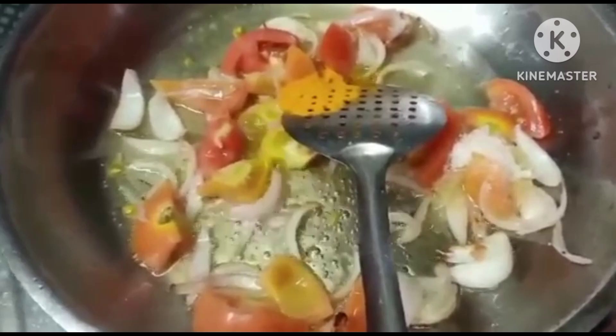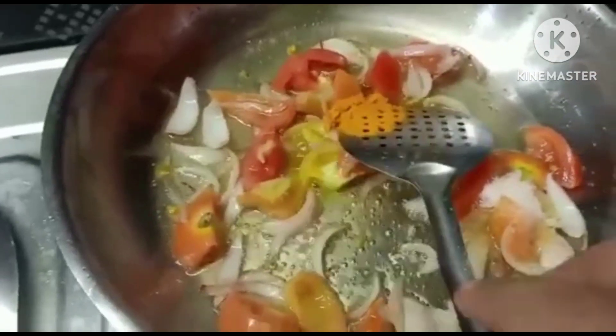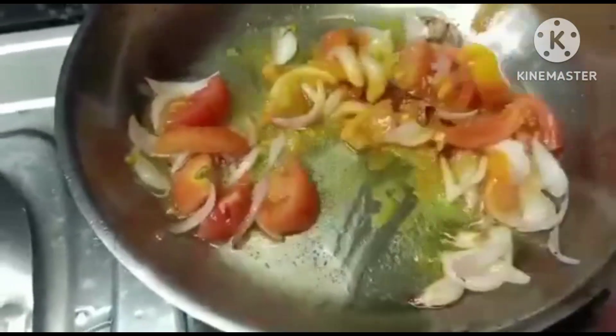If you like and comment, please tell me the recipe.